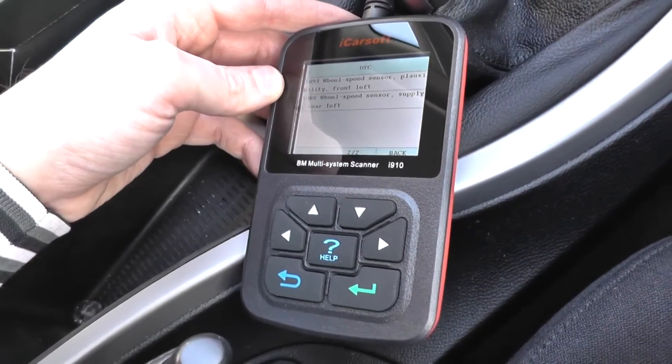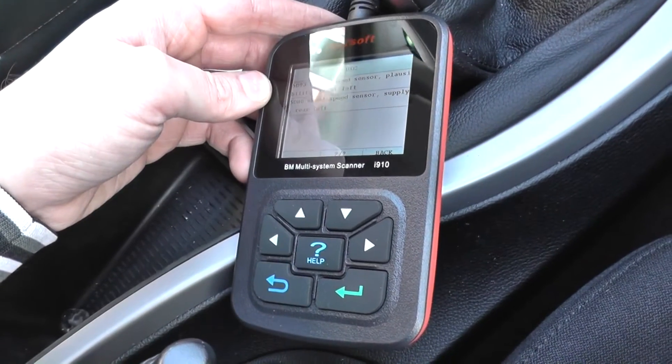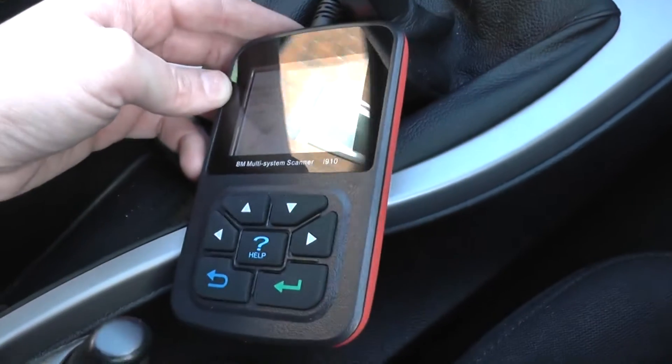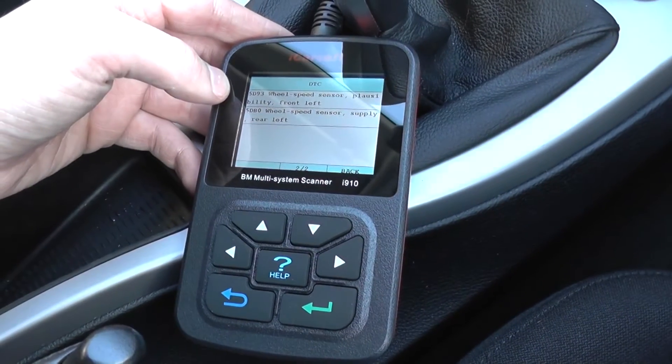What we're going to have to do now is change out the ABS sensor for the rear left and then see if that will clear the ABS light on the dashboard. So we'll change that over and see if we can get this fault dash light removed.